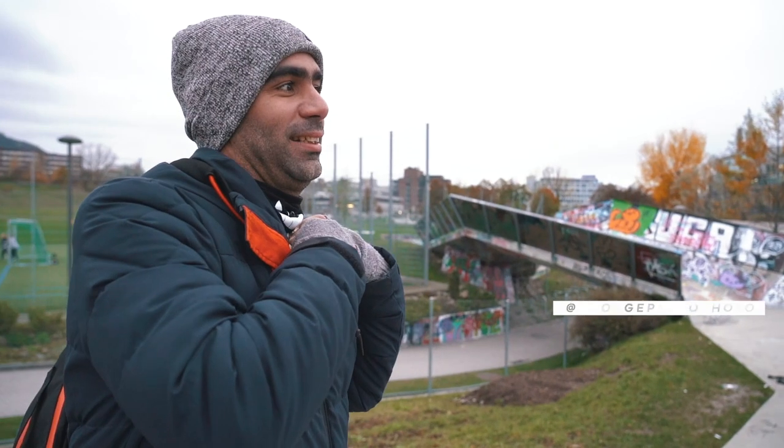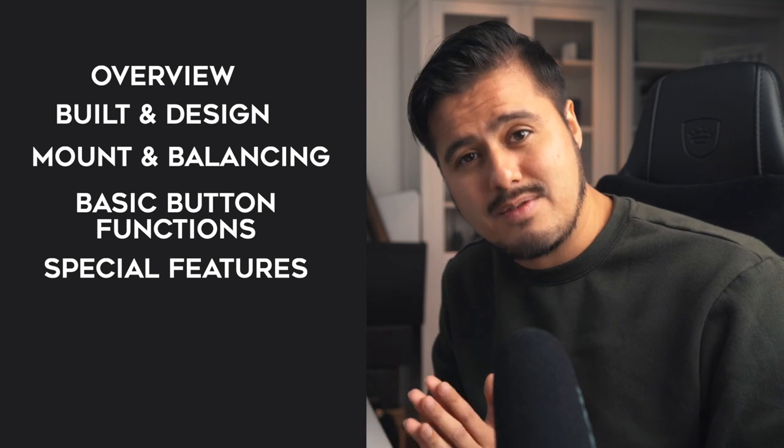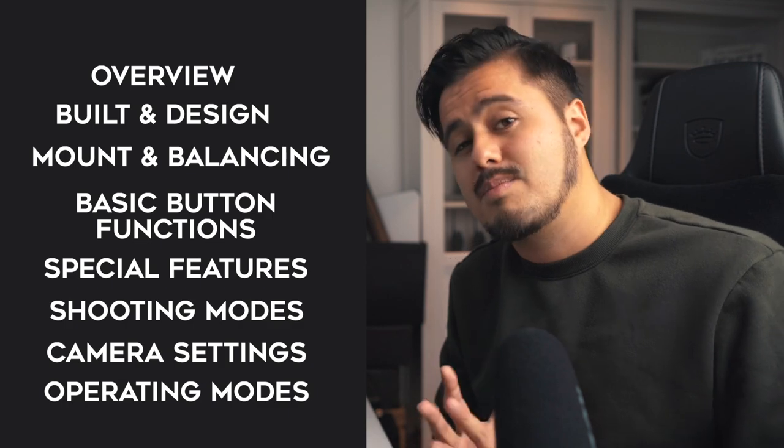Before we start, this video was not sponsored by DJI — even though that would have been awesome. I actually borrowed the OM4 from a good friend, George Paolo. To give you an idea, we're going to cover a quick overview of the gimbal, the build and design quality, how to mount and balance your phone, the basic button functions, special features the DJI Mimo app offers, shooting modes for more dynamic shots, my top camera settings for shooting video, and the behind-the-scenes of how I shot that video using different operating modes. A timestamp will be in the video description if you want to skip to a particular part.